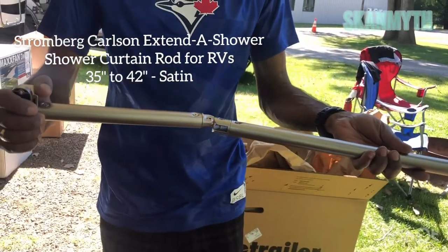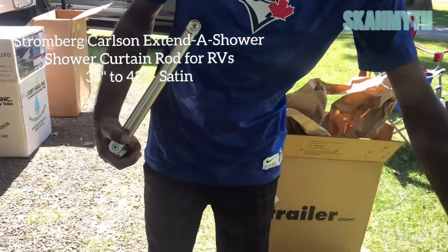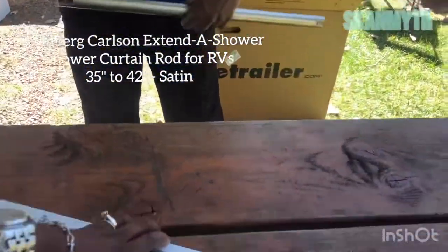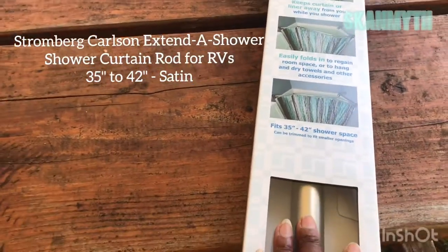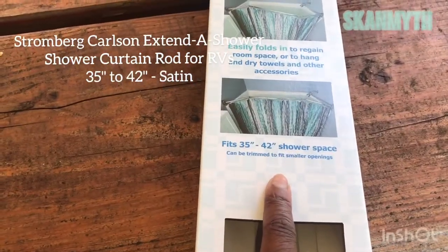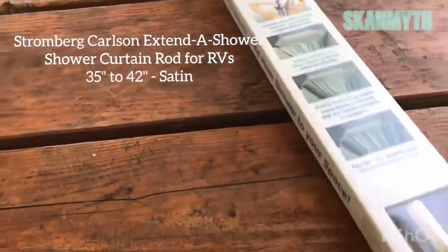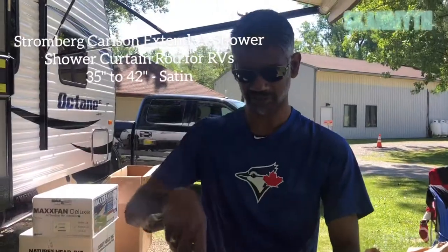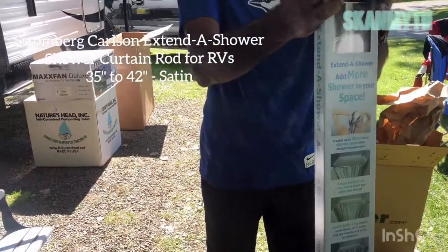I might have to make it a little bit smaller because this one is 35 inches to 42, and my shower is going to be 30. This fits a 35 by 43 shower space, but it can be trimmed to fit smaller openings, so we may have to trim it. Maybe not — my plan is we might extend a little bit on the shower. When we do the shower, I'll show you if I have to trim it.